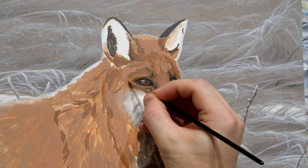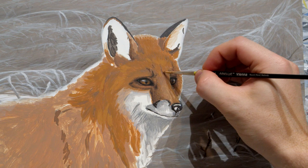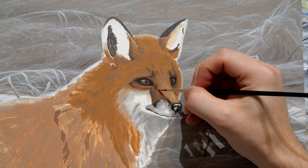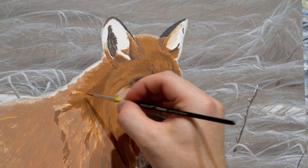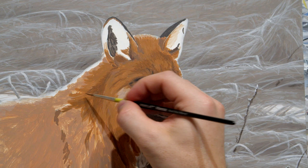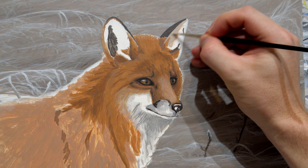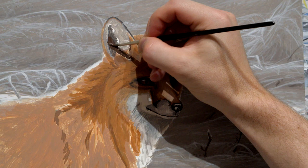Now I'm just going to continue blocking in the rest of the fox's face. I felt like the orange should be a bit deeper and stronger, so I've mixed a bit of a stronger orange relying more heavily on cadmium reds and cadmium yellows. Still building up the shadows and those base colors — this is really going to work well when I start adding the highlights, because once all that base color is down, adding the highlights just brings the rest of the fur to life. I do jump around quite a bit to work on different pieces at different times, as there's a lot of detail and a lot of different fur textures to take care of.